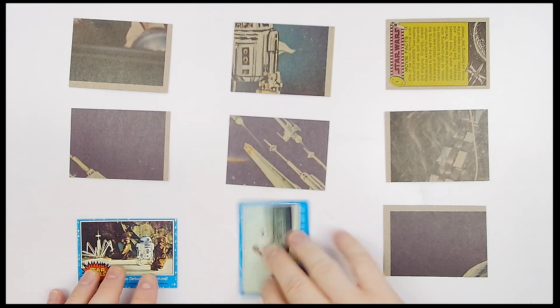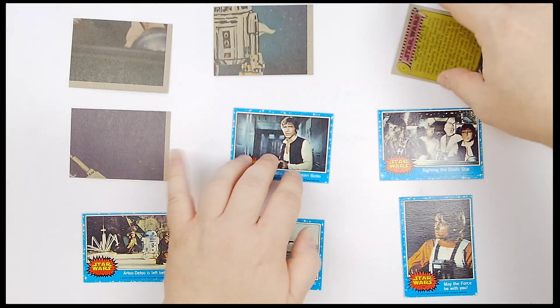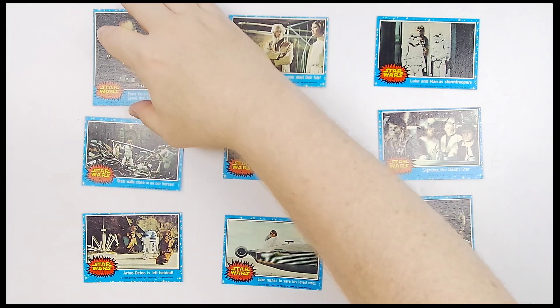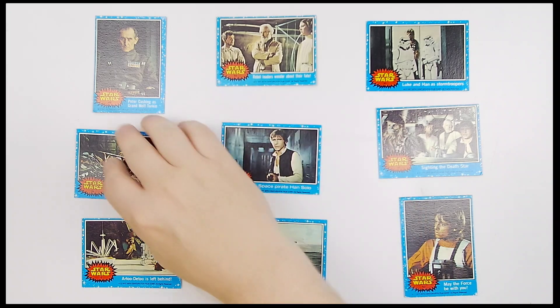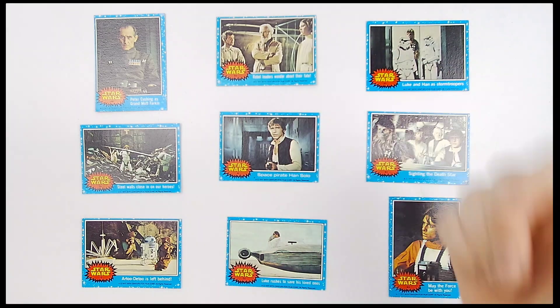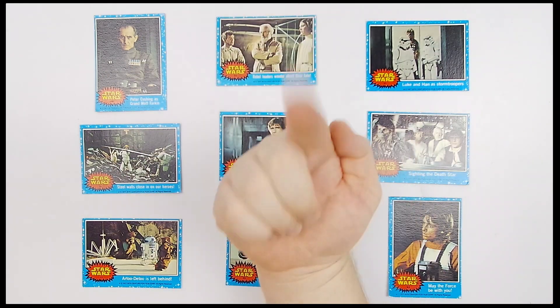We're going to flip them over and let you see the goods one last time. Always head on over to TheBigToyAuction.com to see all of these. You're going to get all nine cards in one lot — one money, one bid wins them all. Leave your pre-bid and join us live on auction day. Whether you're starting a brand new collection or looking to fill a hole in your existing one, now's your chance. All nine cards, one money — head on over to TheBigToyAuction.com. We look forward to seeing you at the auction.